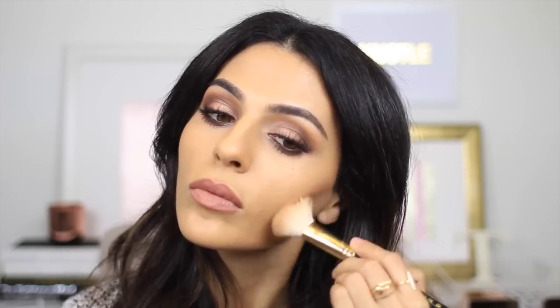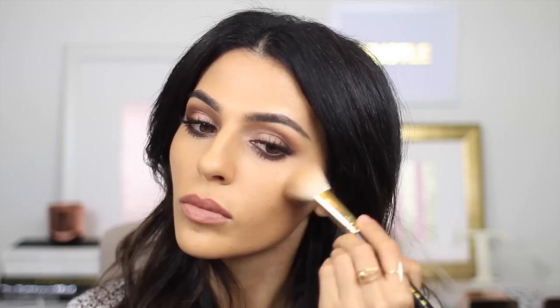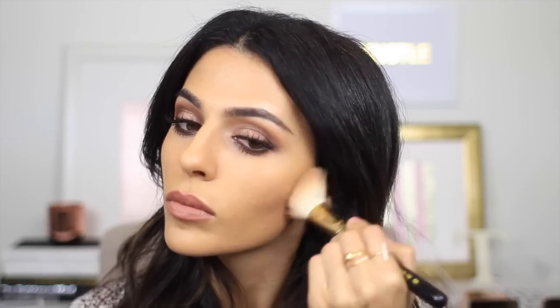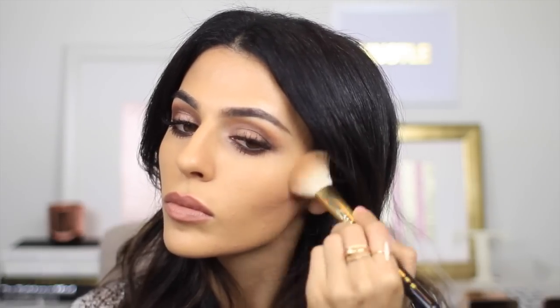So I told you guys I had my base on, but I do not have my contour or my blush done. So of course I'm going to take my favorite bronzer by Too Faced — it's the Chocolate Soleil. And for this look I'm just going to go through and very lightly contour my cheekbones and just a little bit at my hairline. Nothing too intense.